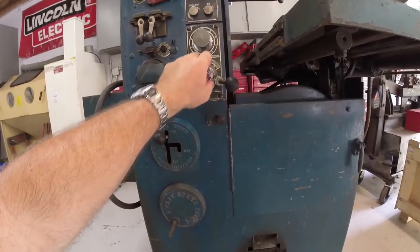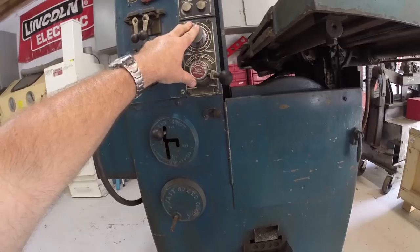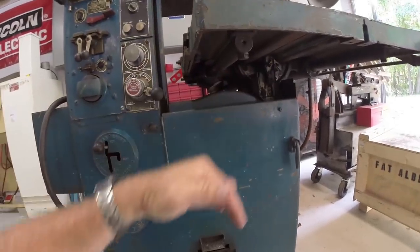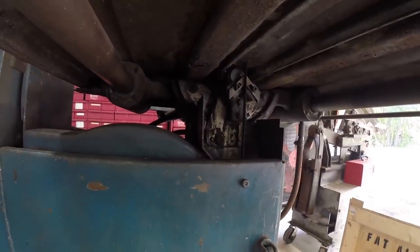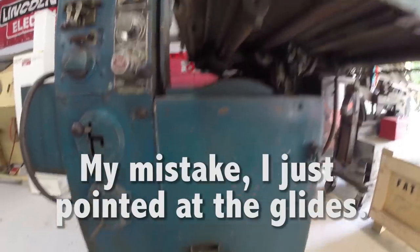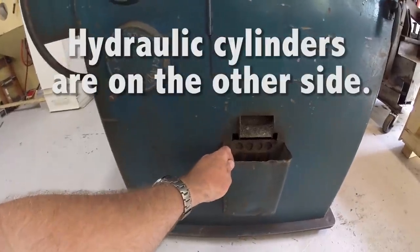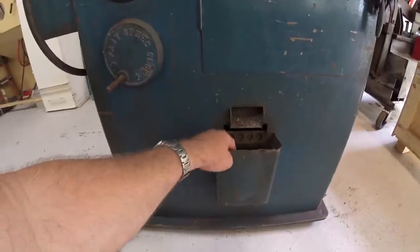This feed controls your table feed and you can also adjust the amount of pressure you want to put on it. The table tilts, as you can see under here. There's a pretty big hydraulic cylinder under here, and it has a place to collect the chips — the coolant comes through and dumps the chips down.